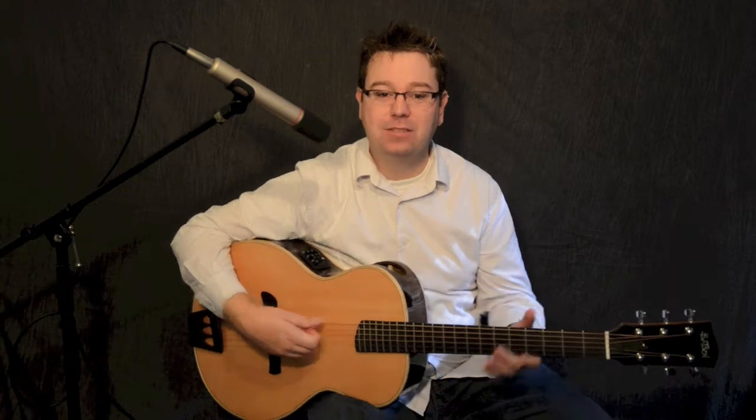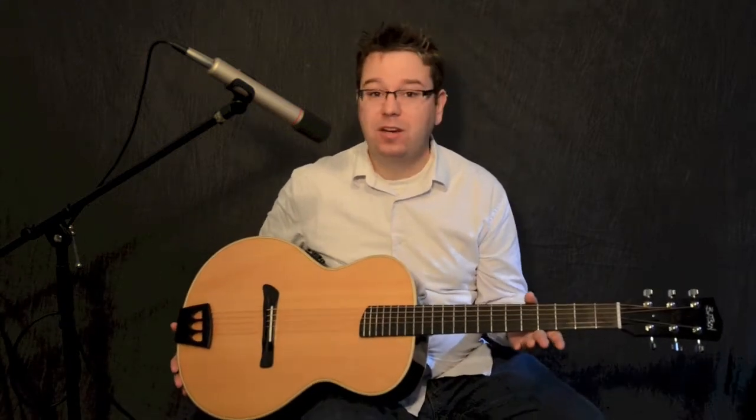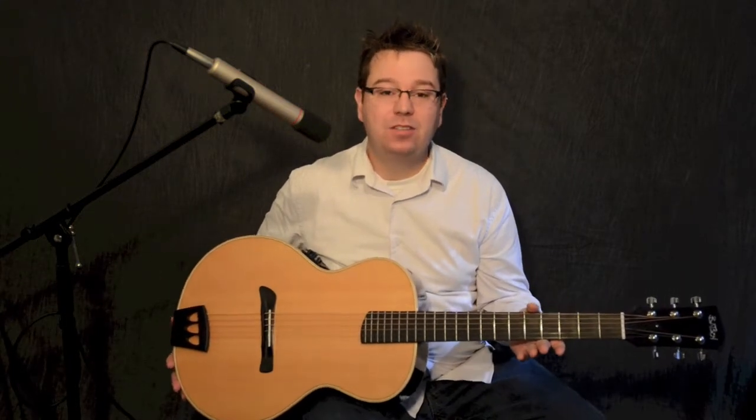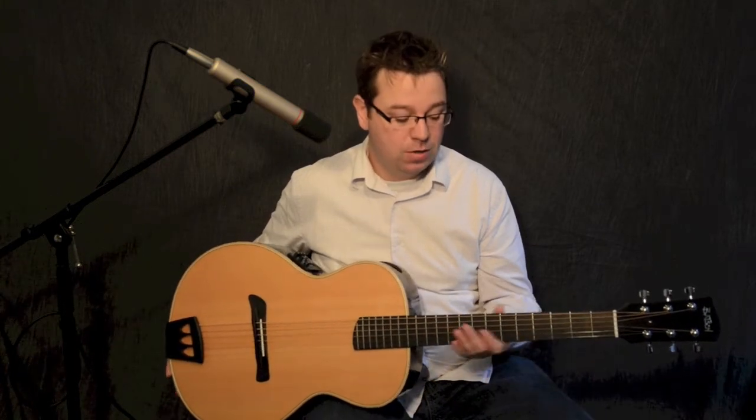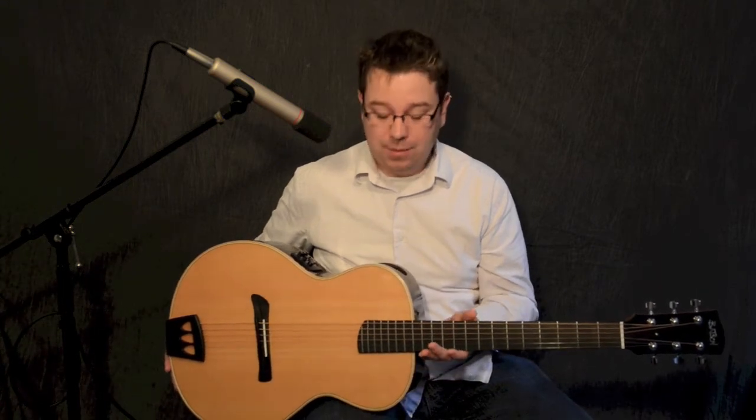Hey everybody, I'm Lance Allen from LanceAllenStudio.com, and today I've got a wonderful instrument. This is the Batson guitar, model number P21, and it's a new series of guitars that Batson's producing. It's an imported series. They're going to have solid attributes, and some of their models are going to have laminate woods. This happens to be one of their solid body guitars.